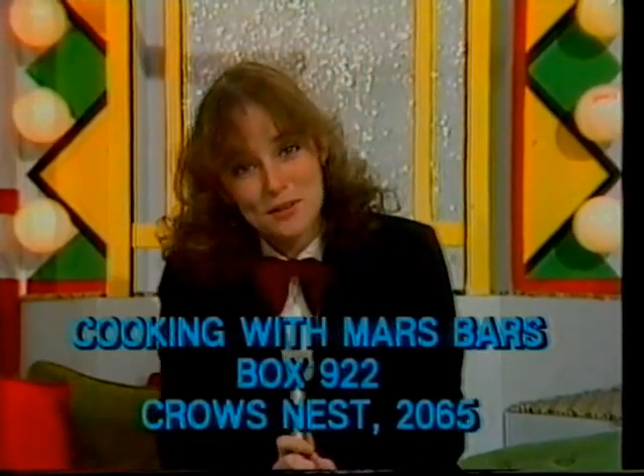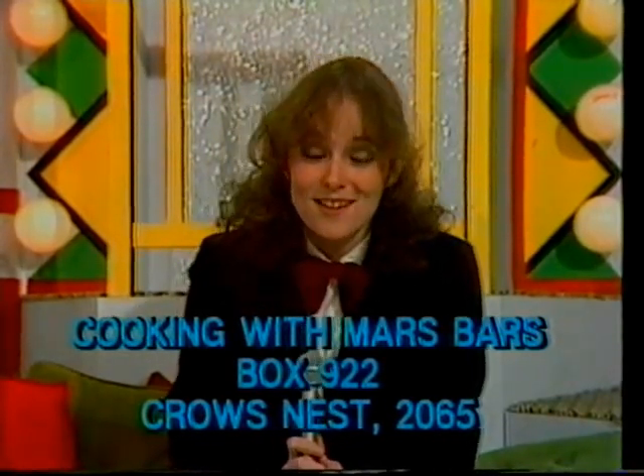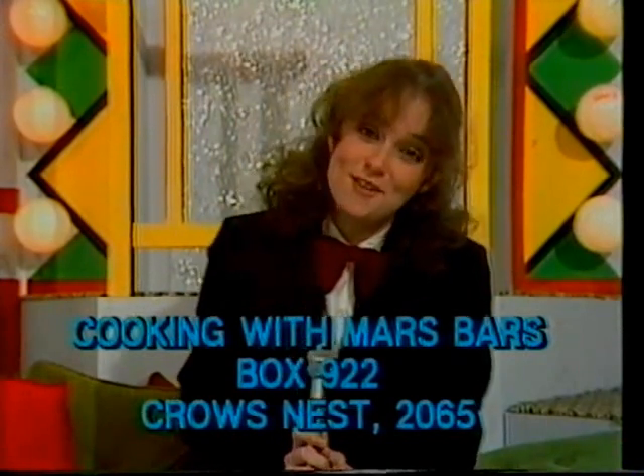For your free copy of Cooking with Mars Bars, send a stamped, self-addressed envelope to Post Office Box 922, Crow's Nest 2065.